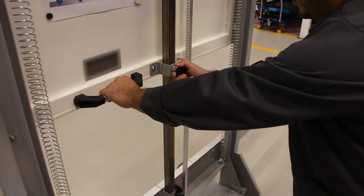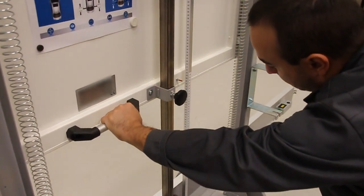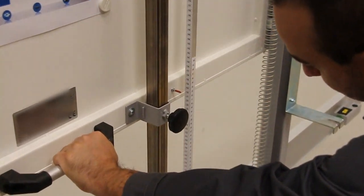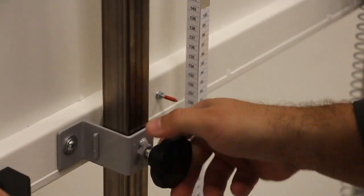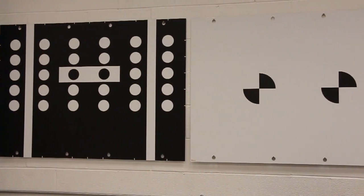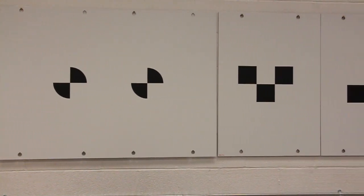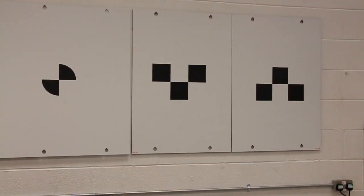Now it's time to set the target holder height. Refer to the correct measurement in the DS diagnostics help file. For this vehicle it must be set at 130 centimeters. The help file will also inform you of the correct targets to select. All targets can be identified by their designation in red at the bottom of the board.